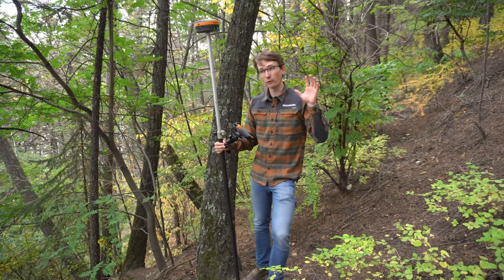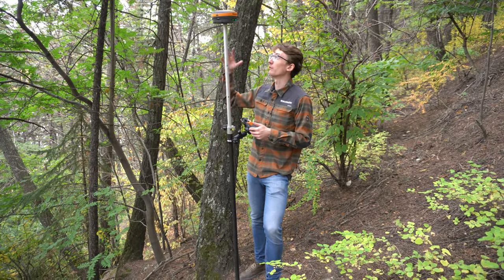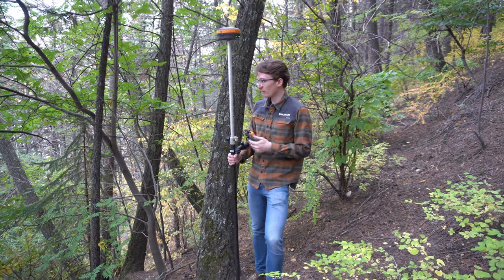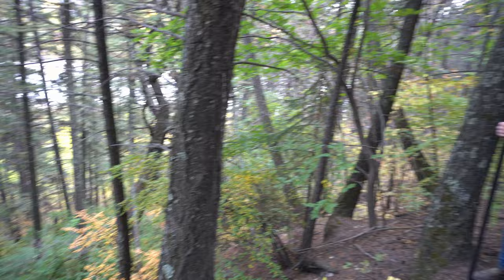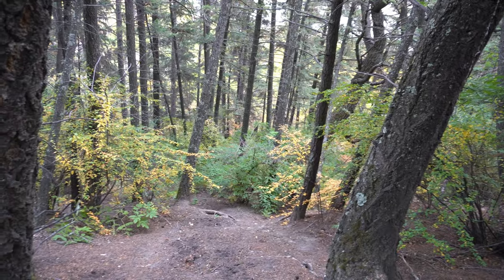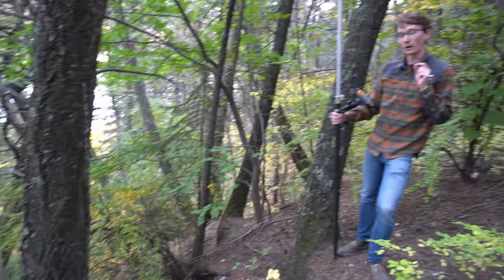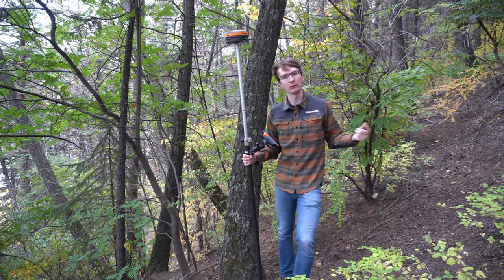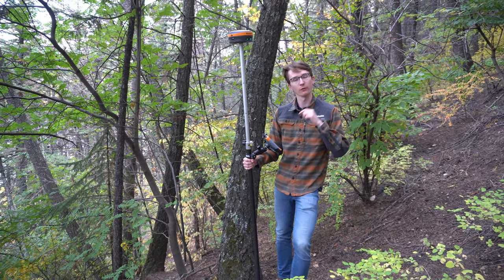For our third spot we've trekked up to this Douglas fir stand. We've got fir trees all around us — we put our lives on the line hiking up this hill — and now we're going to test what kind of fixed times we can expect in these pine trees compared to those leafy trees we saw earlier. Without further ado, let's see how they do.